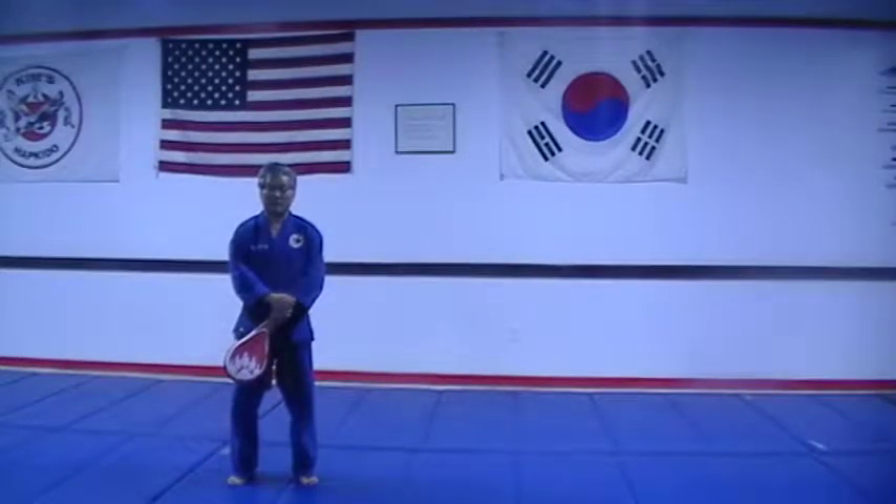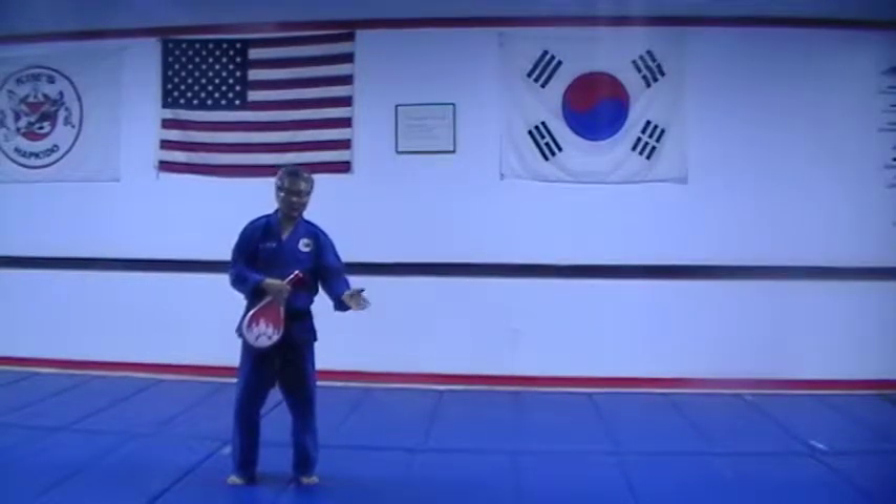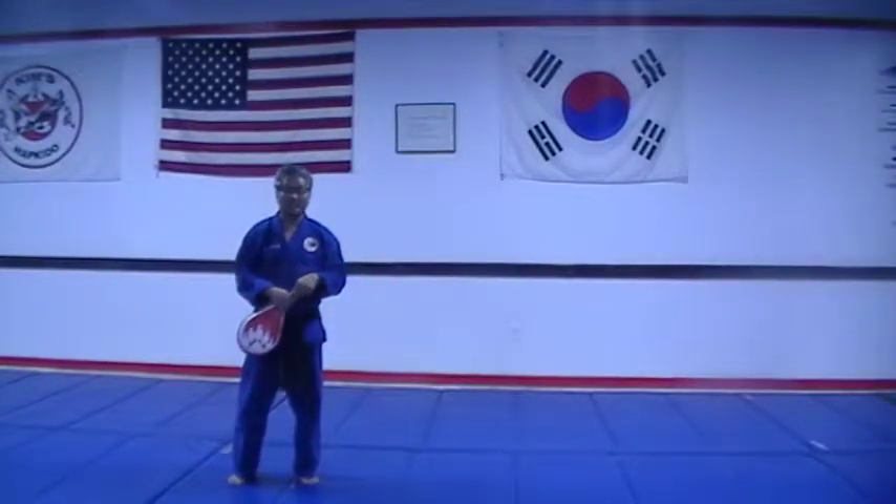Blue belt to red belt kicks. We're going to do two feet kicks. You must come to the target, stop with both feet. We're going to jump and kick with both legs at the same time.